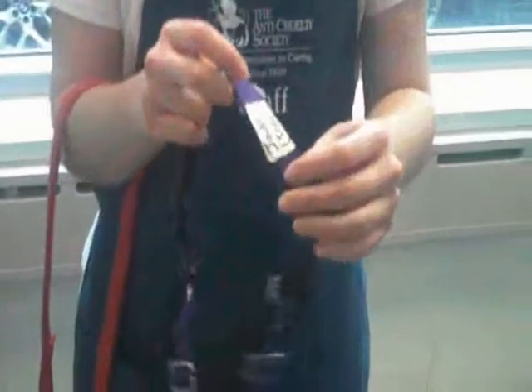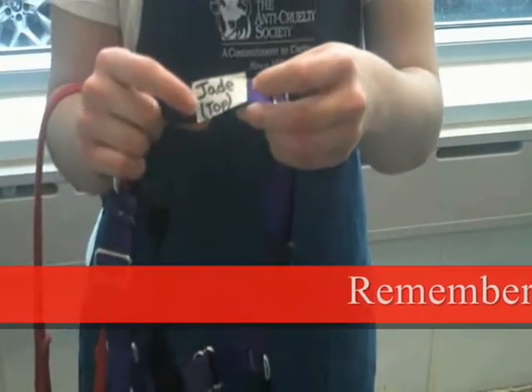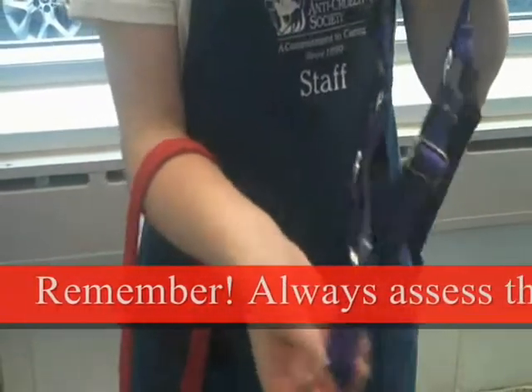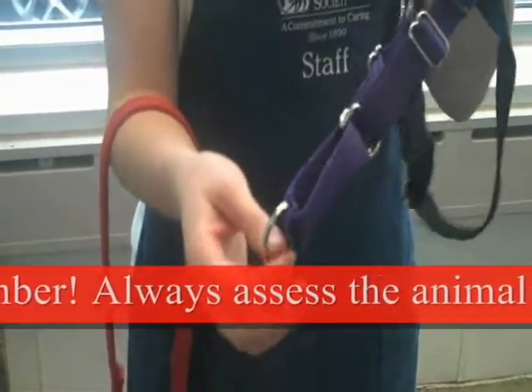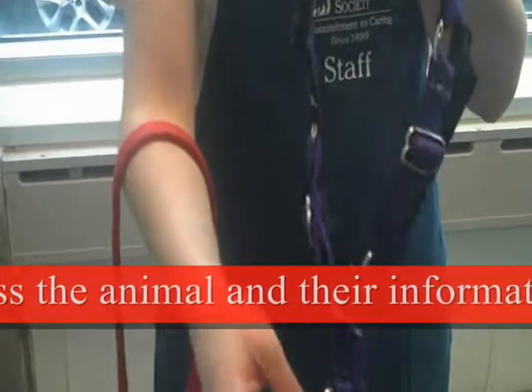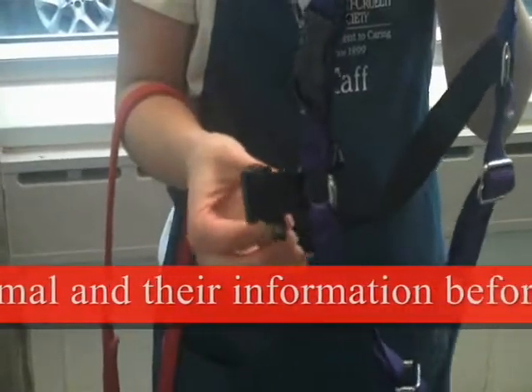When harnessing a dog, you should know the harness. The top is always labeled with the name of the dog and 'top' to indicate where that part of the harness should go. The part with the clip for the leash should always go across the chest, and the other strap is for the belly.